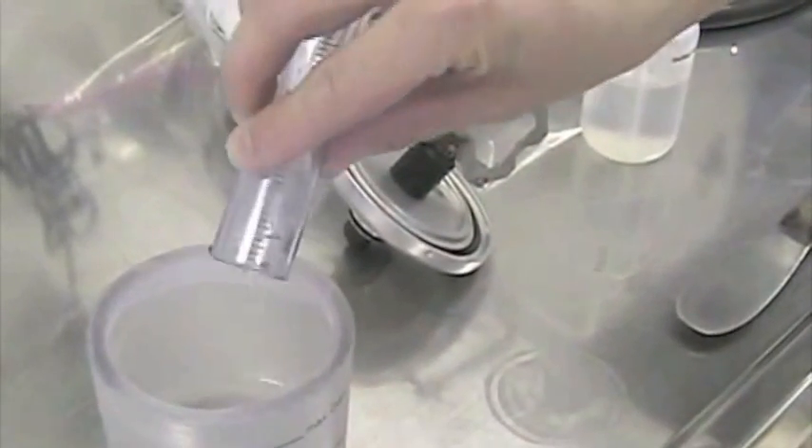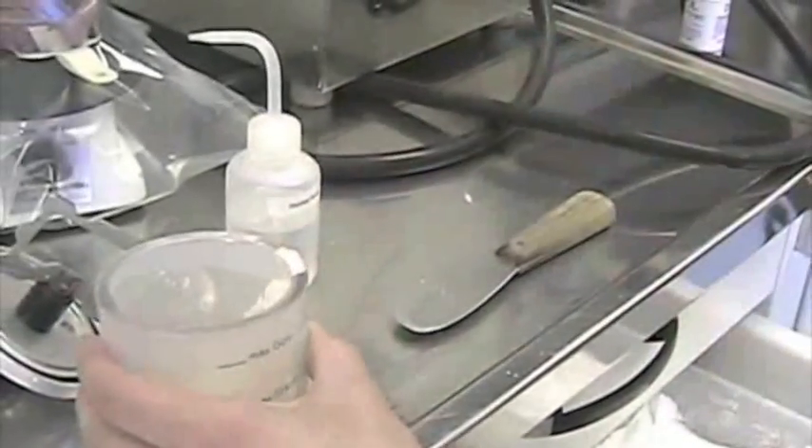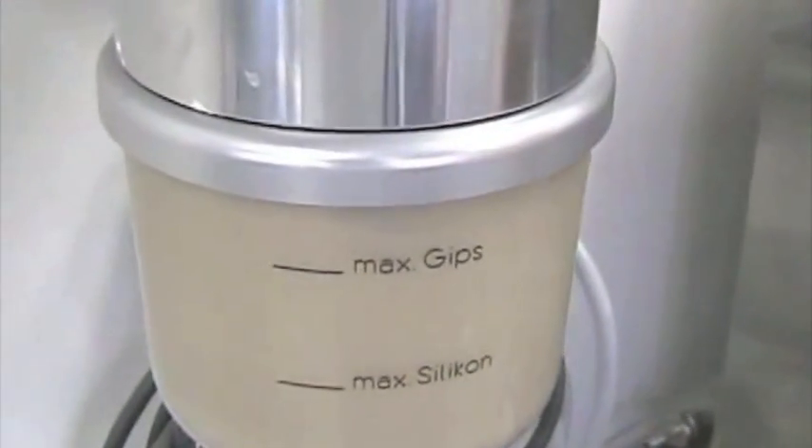So I put the water first. In any mix — like investment or stone — we always need to put the water first. And then I'm going to add three cups of stone, two and one more. We pre-mix it by hand, and then obviously we're going to use the vacuum mixer. That's a nice consistency and it's supposed to be thick — it will be a little smoother and more liquid after the minute under the vacuum. We clean the top; we want a perfect seal, perfect vacuum. And we mix it for one minute or a little longer if you want.